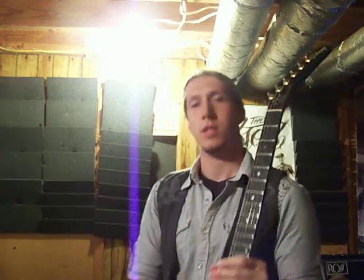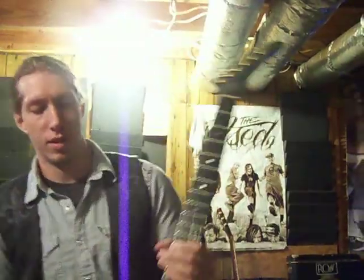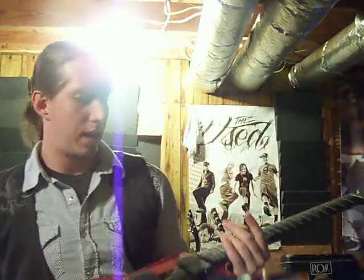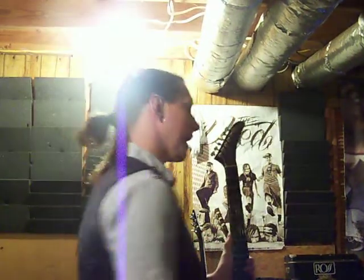I've got my Gibson Explorer 2. They only made this model for one year for a certain run. It's got the Zakk Wylde EMGs in this. I keep this one on drop B or B flat depending on when we're recording or not, but for live I just keep this one on B.